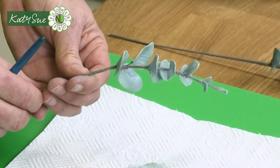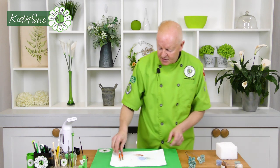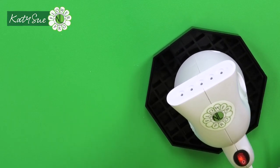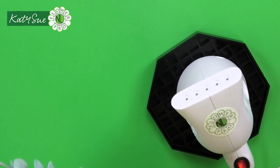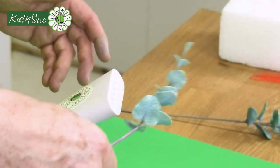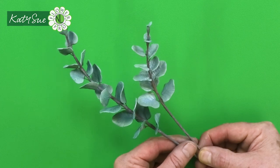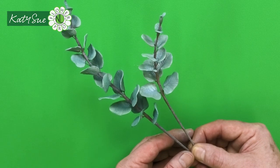This gives a nice variation of color. Once colored, steam the piece — the steam sets the powder and gives foliage a nice natural look. Rotate it gently in the steamer for a few seconds. It looks a little more shiny right after steaming, but here you have your baby blue compact spiral eucalyptus. I hope you enjoy this along with the other two eucalyptus varieties coming up next.